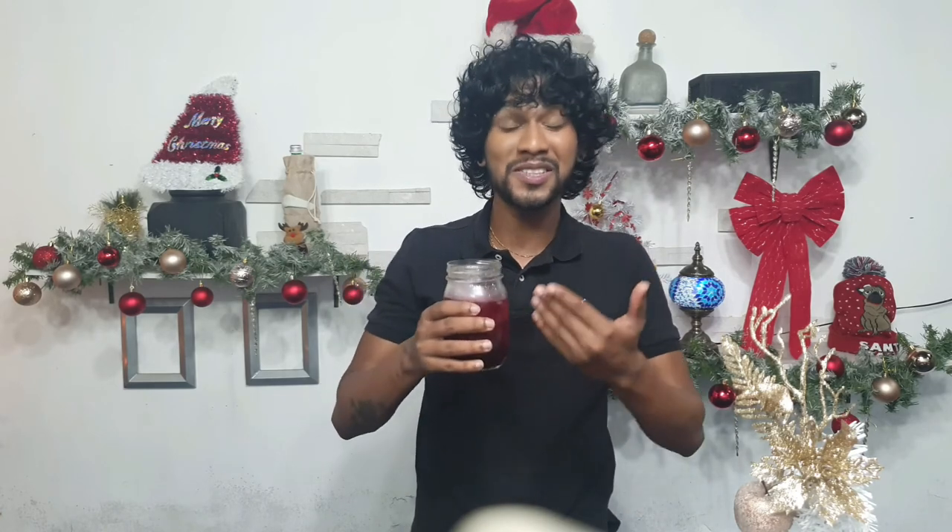That's it for today, guys. Don't forget to like, comment, and subscribe. Down in the description below is our sorrel picking video and how to clean your sorrel, because it's important you know how to clean and prepare it before making this awesome drink.